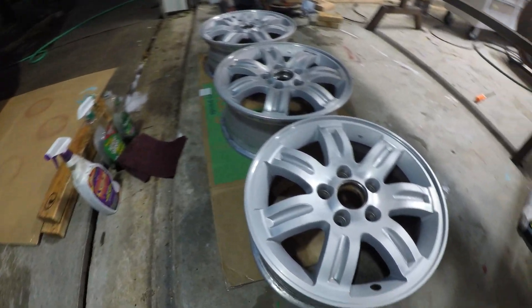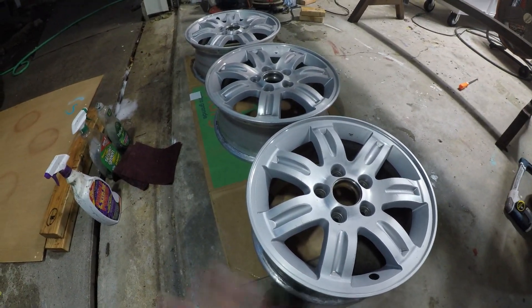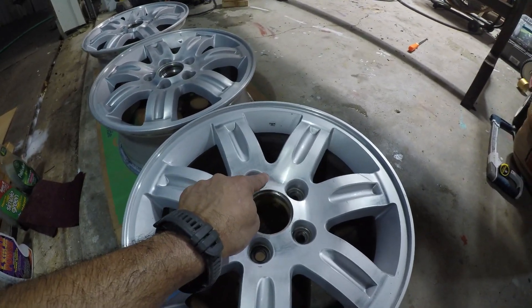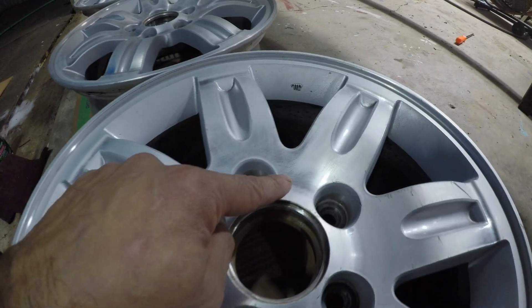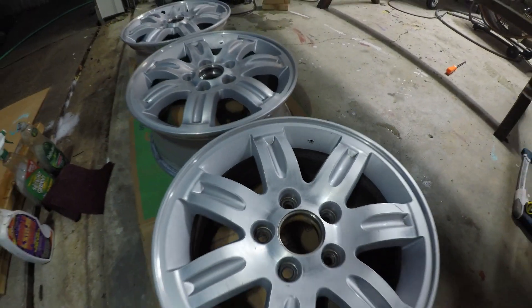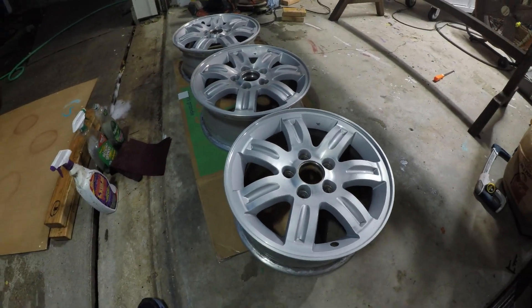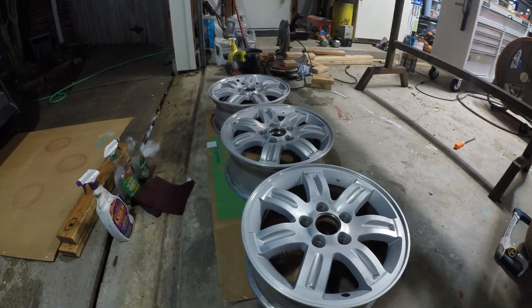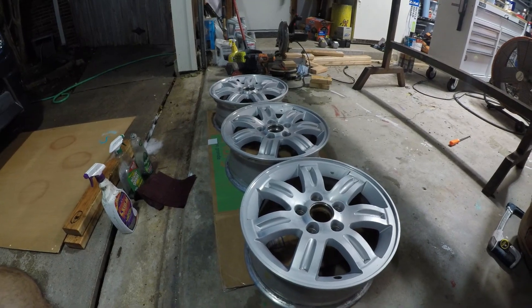So now that I washed them up and got them all cleaned up, I'm going to go ahead and get them dried out. Then I'm going to clean them real good, sand down the little dry spots or shiny spots that they have — you can see them right there. And then once I do that, I'm going to go ahead and paint them, let them dry overnight. And then tomorrow we might go to Discount Tires and get our tires mounted. This should be looking good pretty soon.